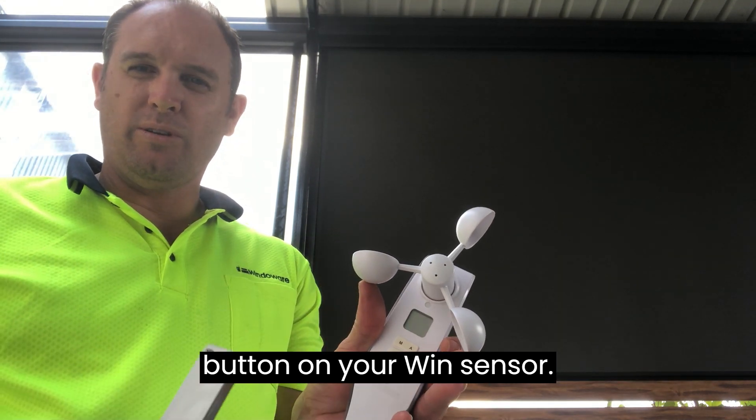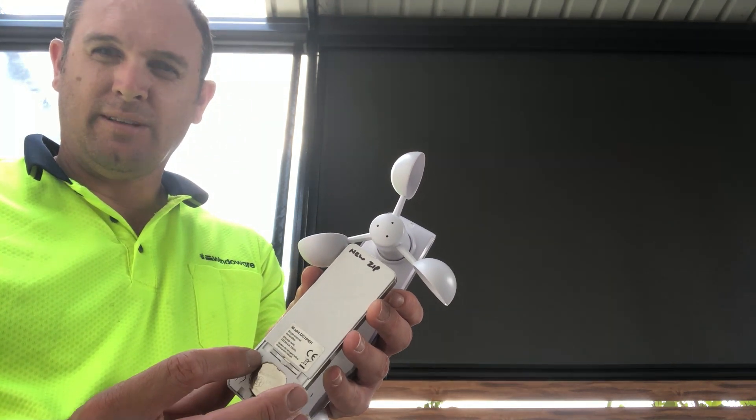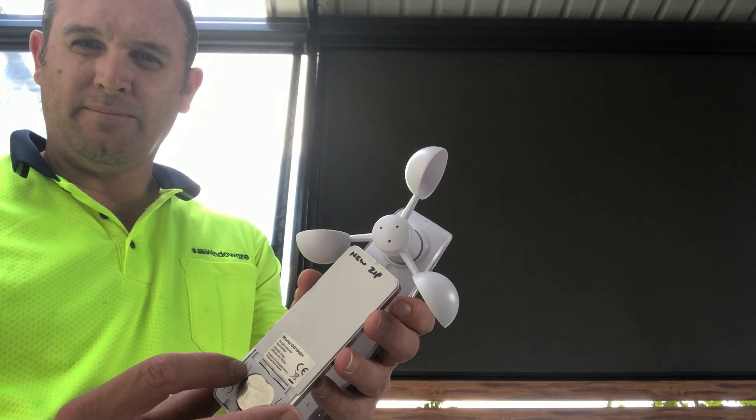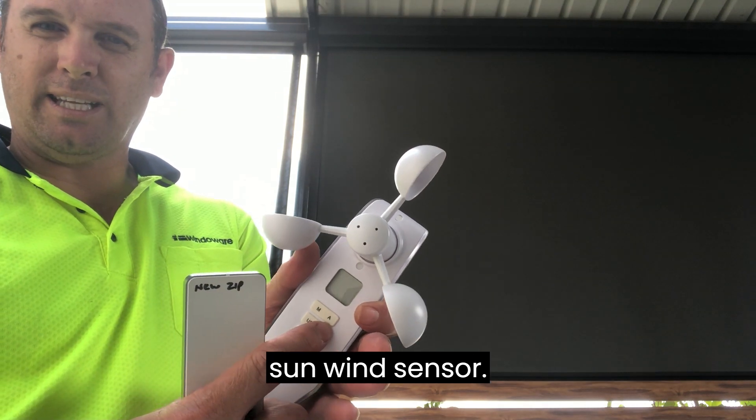Then we'll press the P2 button on your wind sensor. Press P2 — one jog, one beep. Press P2 again — one jog, one beep. Then press P2 on your sun wind sensor.